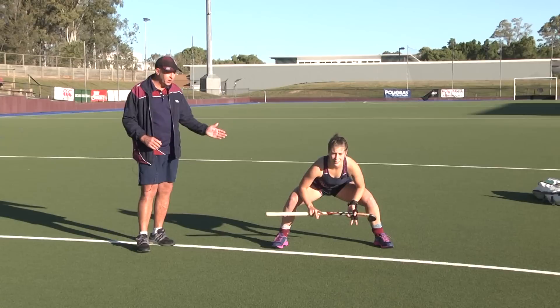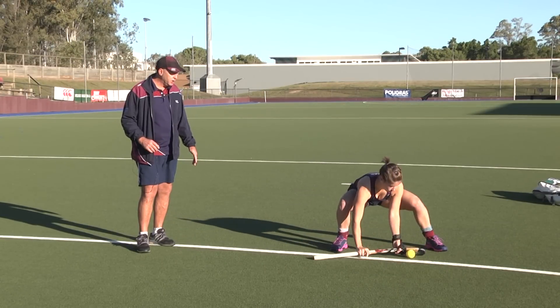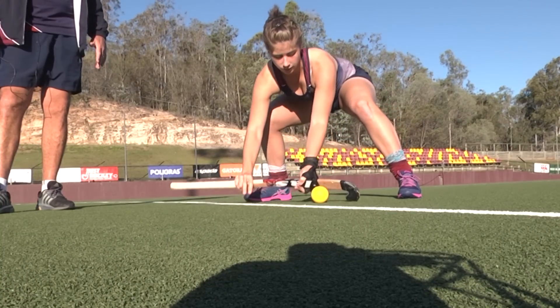We tend to invest a lot of time in drag flicking and not as much time in injecting or stick trapping. So there are some really good tips for stick trapping: starting position is important, the angle of your stick being square to the line of the ball, the tilt of your stick, and also give the tape a try. It definitely helps — I reckon it's 20% easier to make the traps with some tape on your stick.